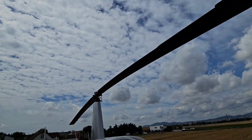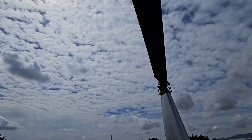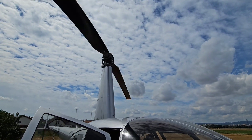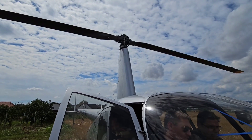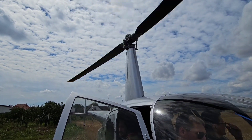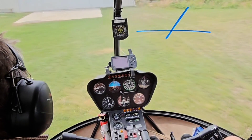Power from the engine to the gearbox is transferred via V-belts. They are loose during startup so the engine can move freely. But once the engine is on, the pilot will activate the clutch which creates tension on the V-belts and that makes this weird noise — but don't worry, it's normal. Everything is okay, so buckle up and we are good to go.